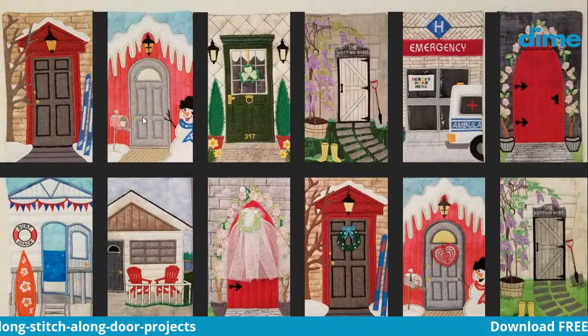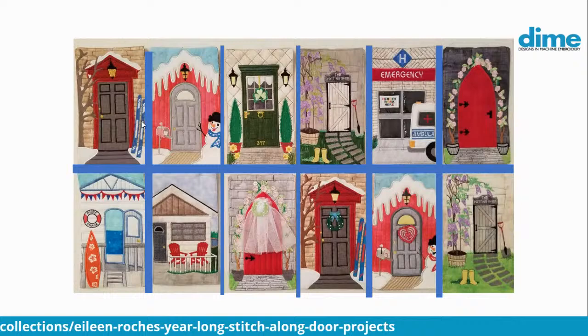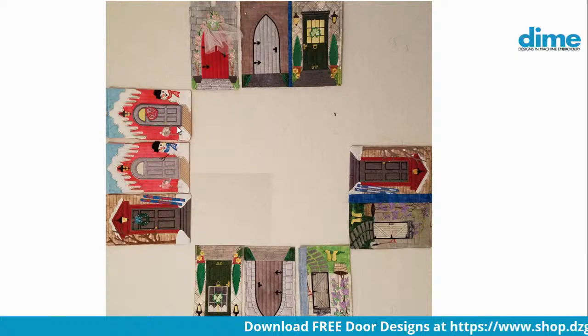This past weekend when I wasn't sleeping — because I think an awful lot about embroidery when I can't sleep — I thought, what if we expanded that layout and put the doors around a large center block? This is my design wall at home; you can see it's just batting. I placed the doors, and as you know, not all 12 are finished, so some of these are repeats of other months — two Februaries, a couple repeats of June. Now we have a large hole in the center.